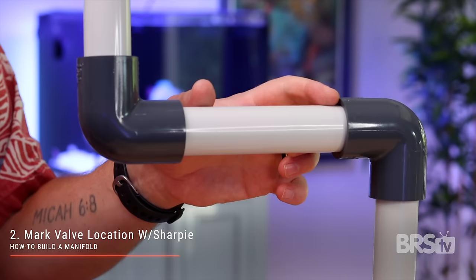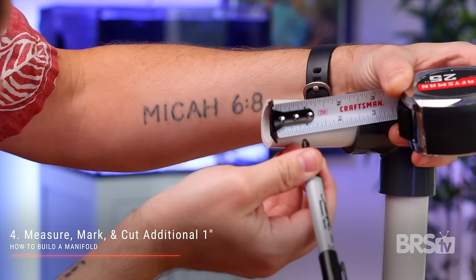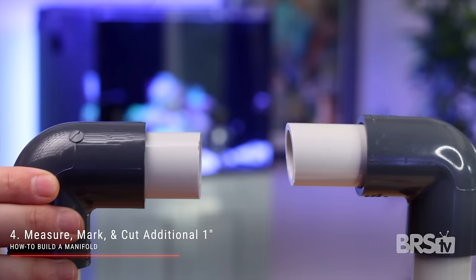Step one: turn off the return pump and drain water from the return line. Step two: choose the location for your manifold and mark it with a Sharpie. Step three: cut the PVC using the pipe cutters. Step four: measure, mark, and cut an additional one inch from each side of the new cut. This will create a two inch gap.